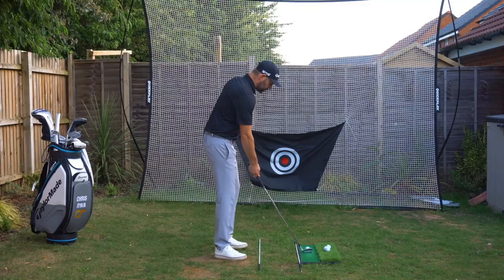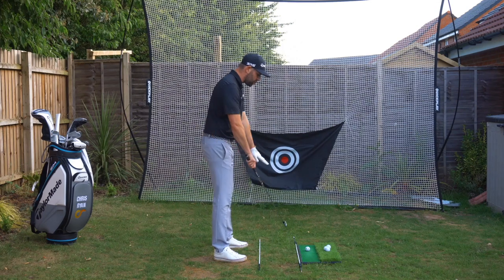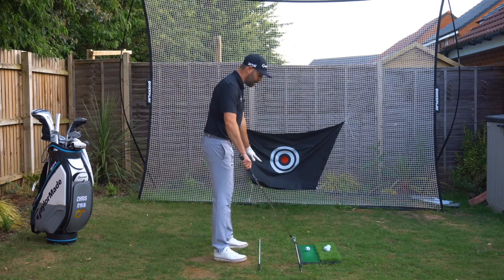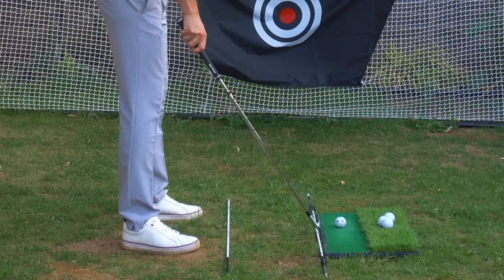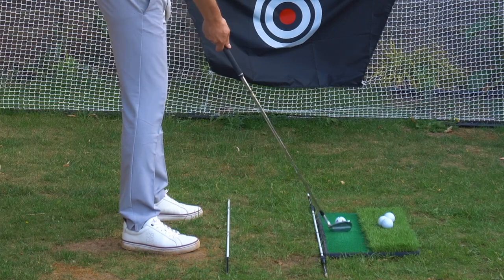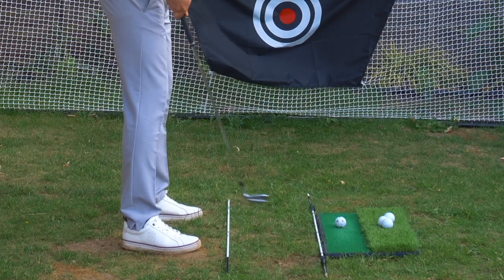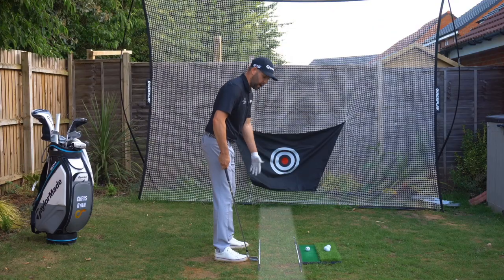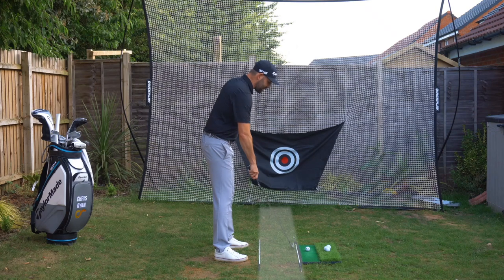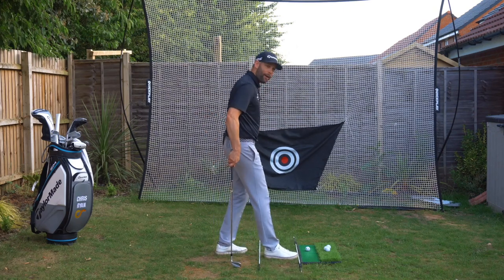The first thing I'd like you to do is set a practice station up with two references on the ground. I've got alignment sticks — you could use golf clubs or anything similar. You're going to have one on the ball line and one just in front of your toes, about a club head width out. What I'm really trying to do here is create a channel about a foot wide.